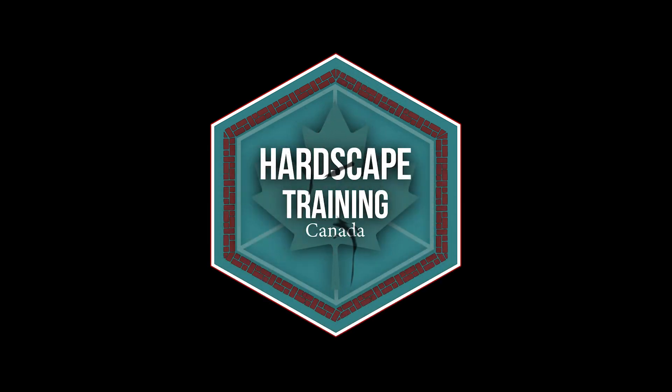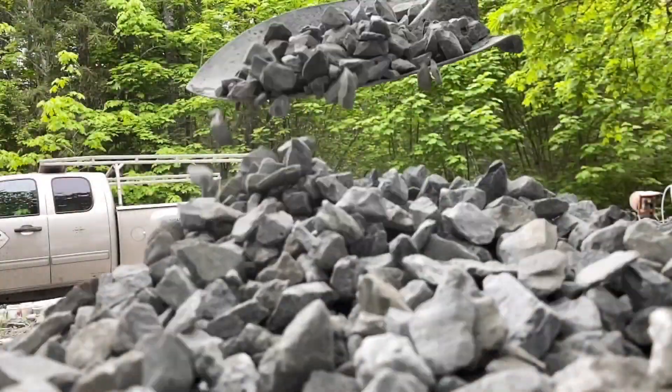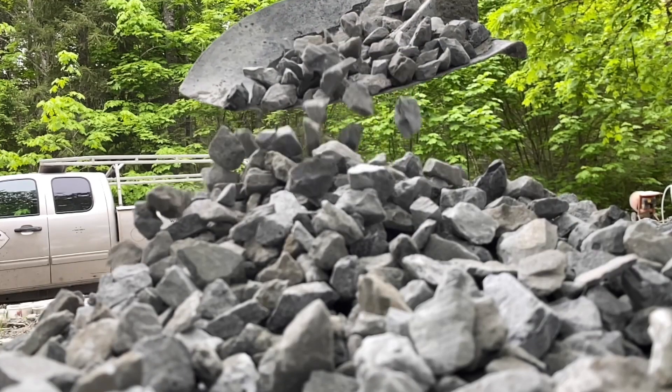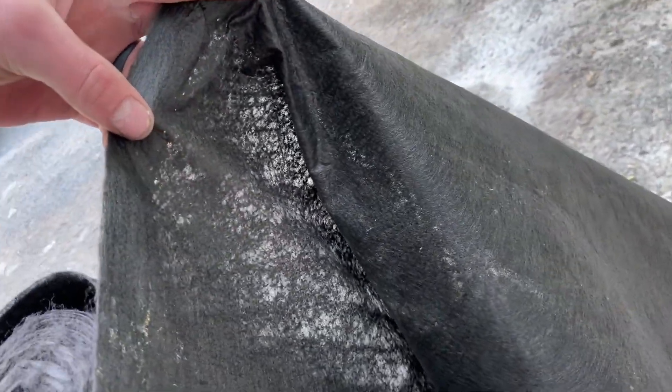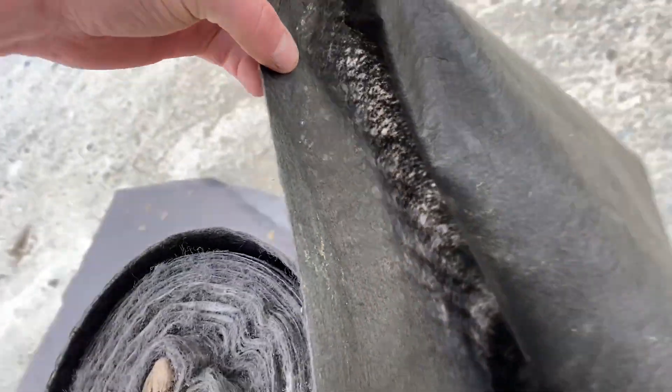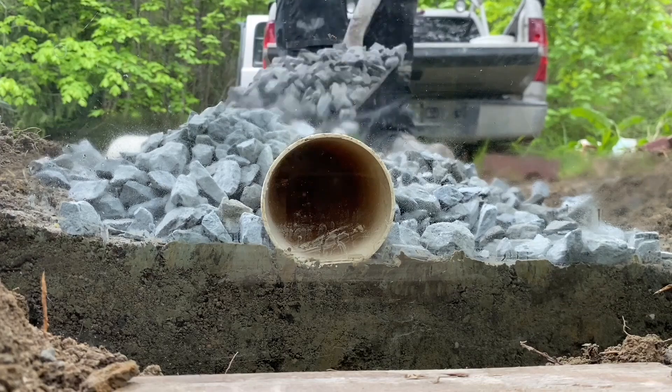Hey, let's take a close look at open graded base. An alternative to a standard well-graded road base is an angular clear crush aggregate. It has really good compaction values — the same if not better than standard road base. I often use a geotech cloth between the subgrade and sub-base layers to keep them separate and to stop gravel from migrating down over time.